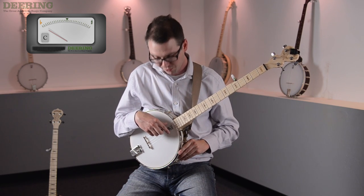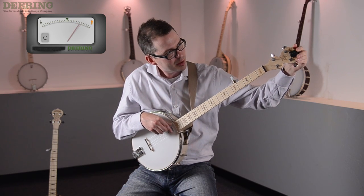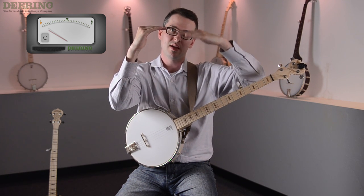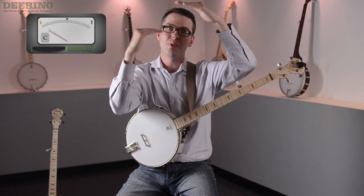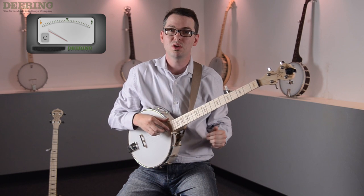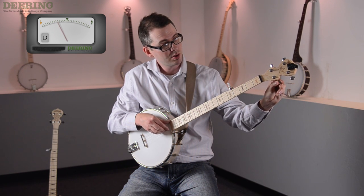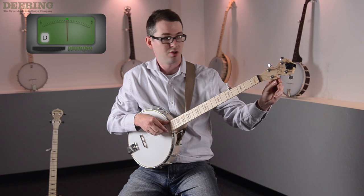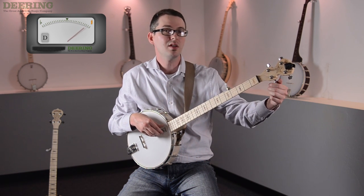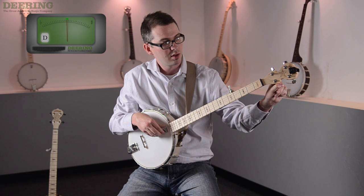I prefer to start tuning on the first string of the banjo — that's the string closest to the floor. It should be a D, but my tuner is reading it as a C sharp, which is a little bit below. If the note is underneath, we say that the note is flat. If the note is above the D note, we say that it's sharp. The goal is to get the notes in tune so that they are perfect and harmonious with the D pitch. I'm going to bring this note up, turning the tuning peg, getting close, until the tuner turns green. When it turns green and displays the correct note, then it's in tune. I'm going to bring it back down to the D note and we've got the correct pitch.